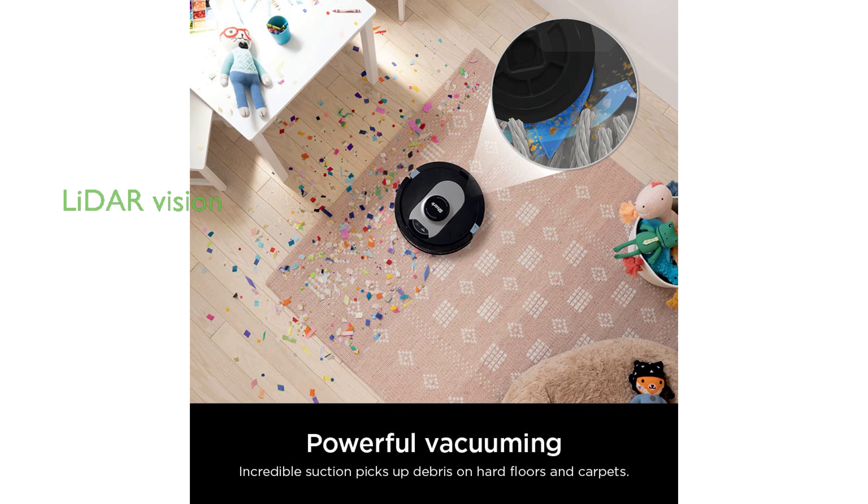Equipped with 360-degree LiDAR vision, it quickly and accurately maps your home for methodical cleaning while detecting and avoiding objects in its path.